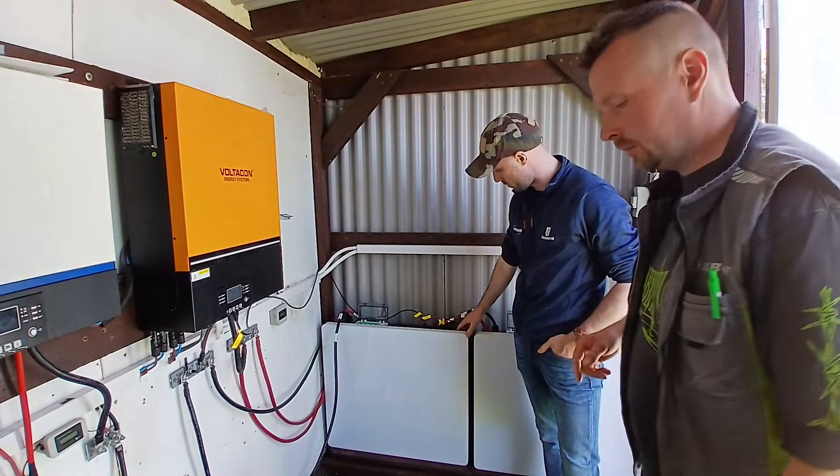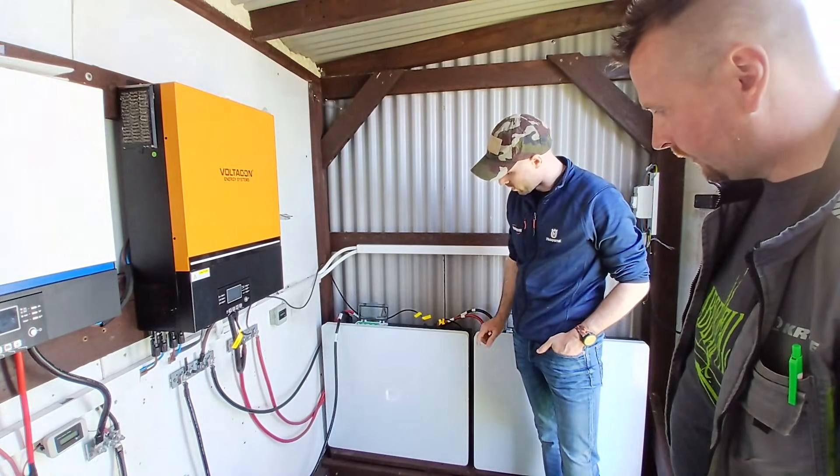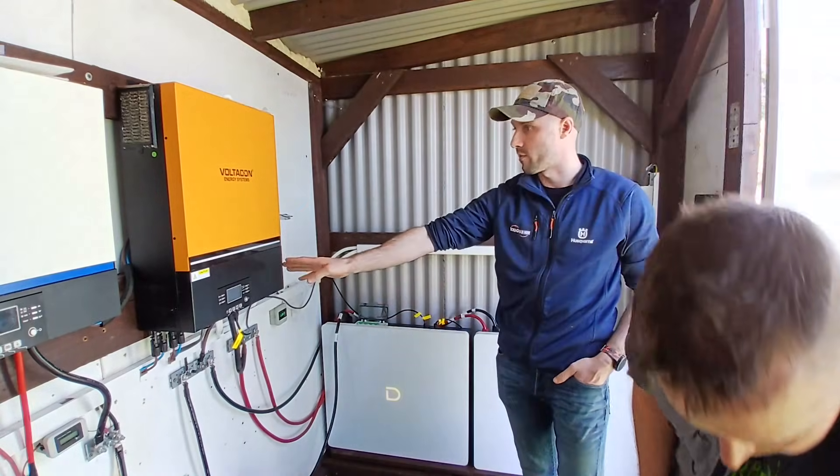Just going to hold the power switch down first — three seconds and the light should come on. There we go, look at that — that's cool, isn't it? DC is turned off from the panels, so we're going to expect the battery now to start the inverter up.